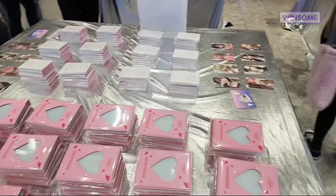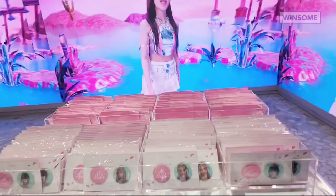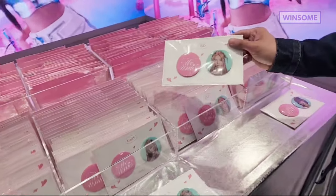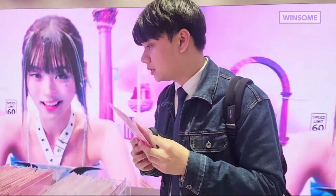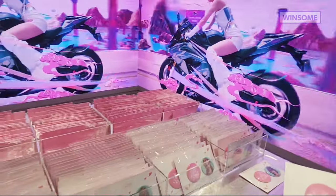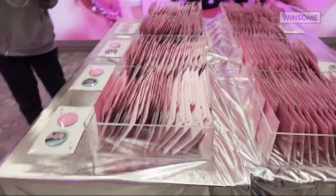You'll see here the can badge — I'll also get one of these. Yes, it's so cute. You'll see the other members as well.